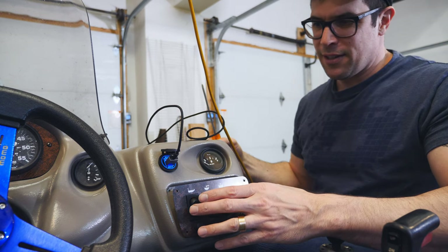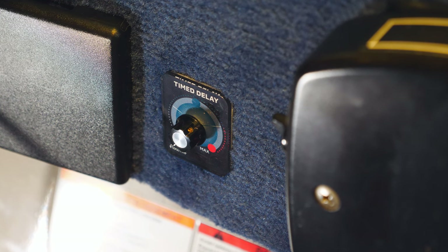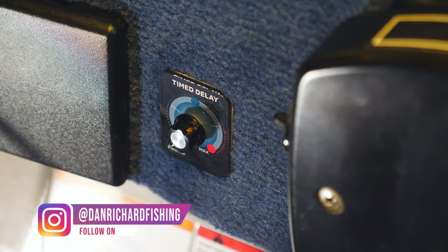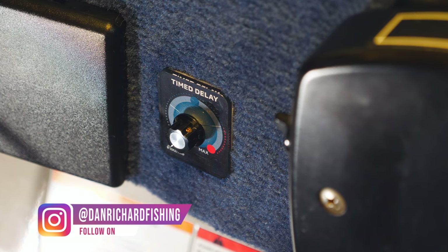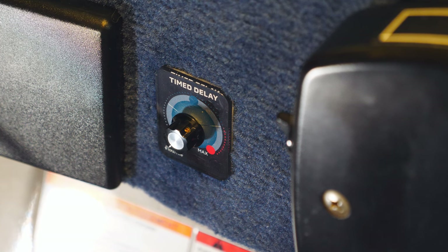And voilà — we're done! That looks really good. With that done, we put our panel back in place. Here you go guys — the final result: our new three-way switch installed and connected to the timer, which now has a relay connected to the aerator pump. We can keep those fish alive and healthy throughout the entire fishing day. We've installed our timer, so now we're really going to get the most out of our aerator pump.